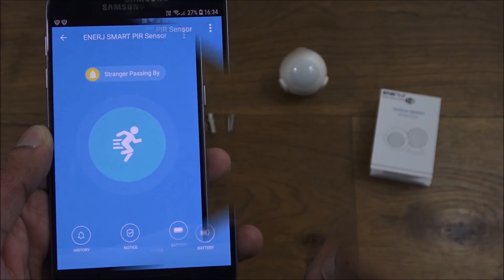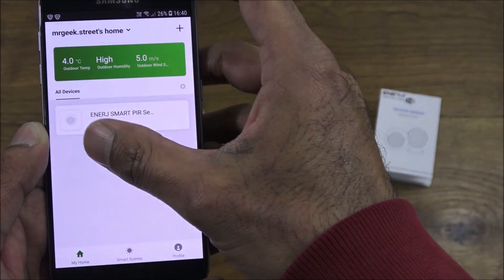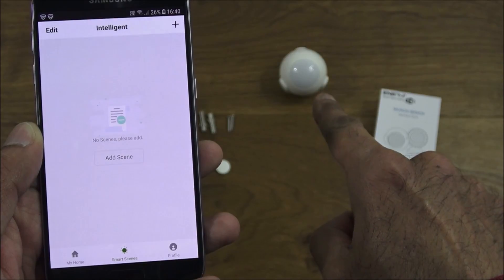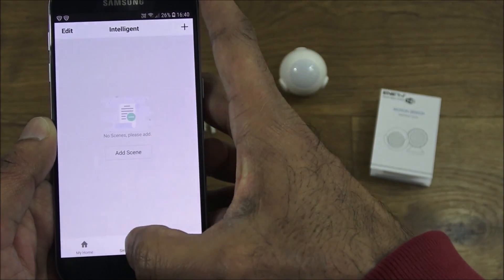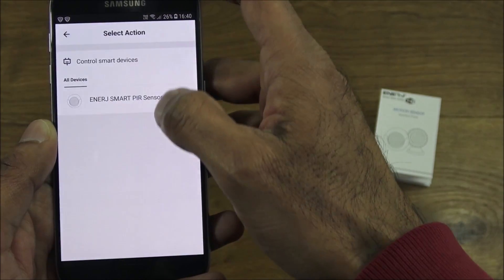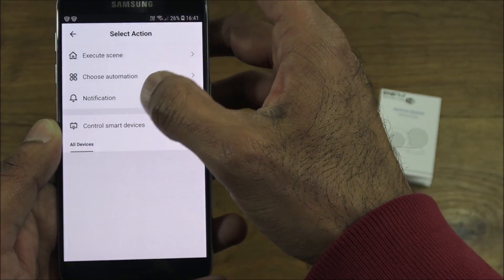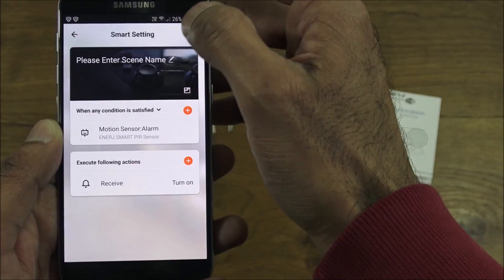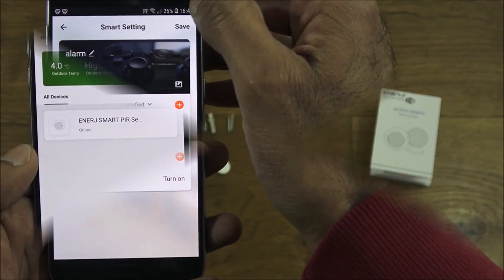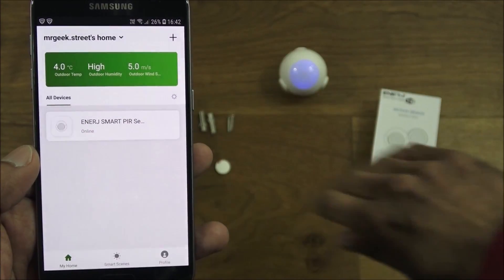Now for smart scenes — this is where it's quite clever, as you can integrate this device with other smart tech. Going to smart scenes, I'll add an automation: condition is PIR sensor motion alarm, and the action is 'receive notification.' I'll name this scene 'Alarm' and save it.